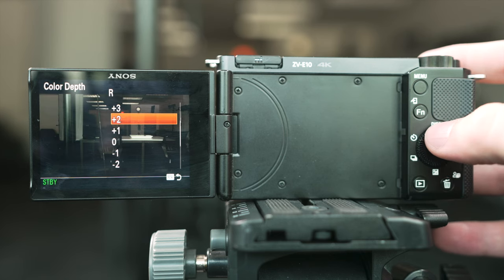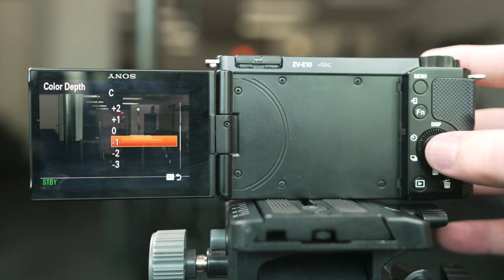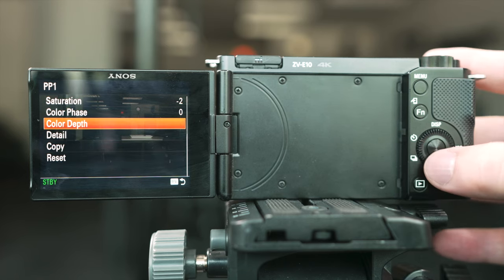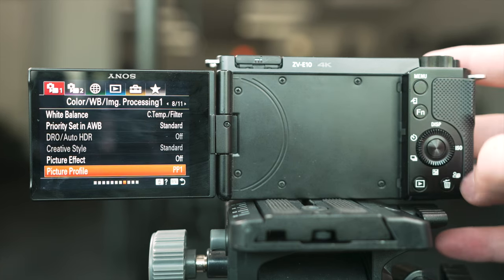Select color depth and set R to plus 3, G to plus 1, B to negative 1, C to negative 1, M to negative 1, and Y to plus 1. Hit menu and then set your detail level to negative 7. After that, navigate out of the menu.